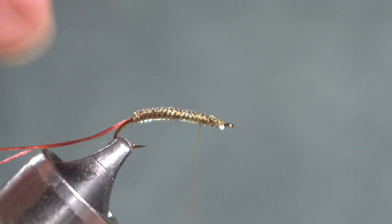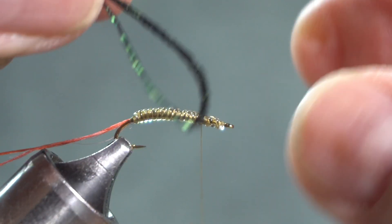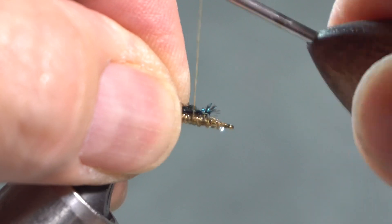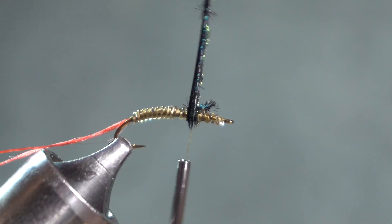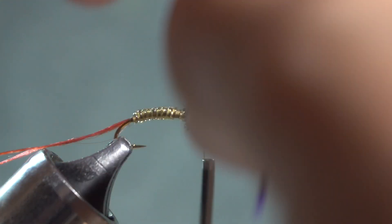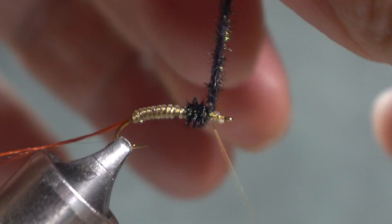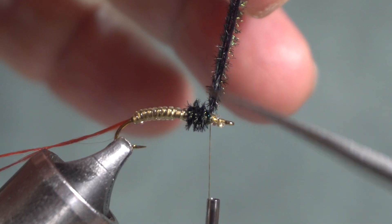I'm going to put a thorax back here, and for the thorax I'm using peacock herl. I take a piece of peacock herl and bend it in the middle. Woody says that makes the fibers go in both directions. I tie that in, leaving plenty of room in front for the wing, and let my thread hang right there so I can wrap the thorax against the thread, which helps keep the two strands together. It's not a real big thorax — three or four wraps is plenty. Just a little ball that the wing is going to rest against. I put three wraps over the top and three underneath to secure it, then clip out the herl.